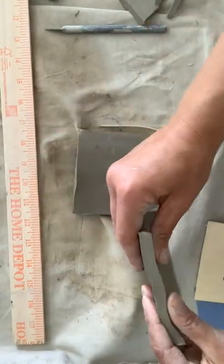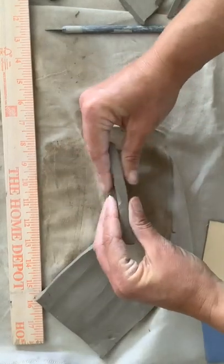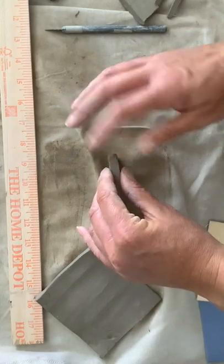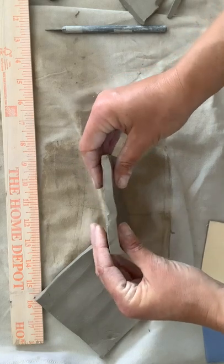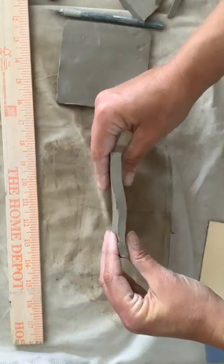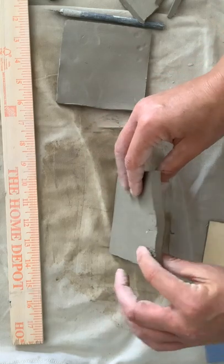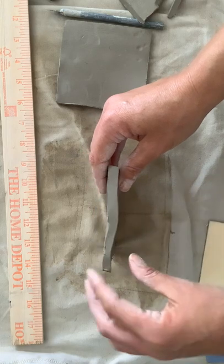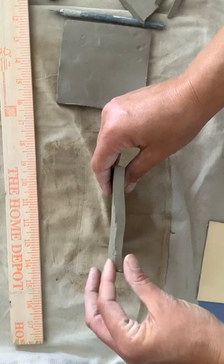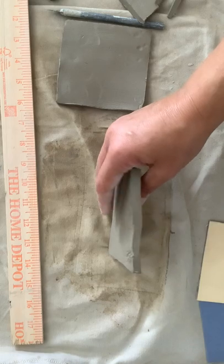Now I have four pieces. You can turn them on their side to check and see if they're pretty even. This one did get a little thin — I may have pulled it when I picked it up, but it's pretty good; they're almost completely even. This one, though, the side is definitely thinner, because before I rolled it, that side was already thinner than a quarter inch. This one is really close and would be okay, but if it's any skinnier than this, you have to ball it up, wedge it, and redo it.